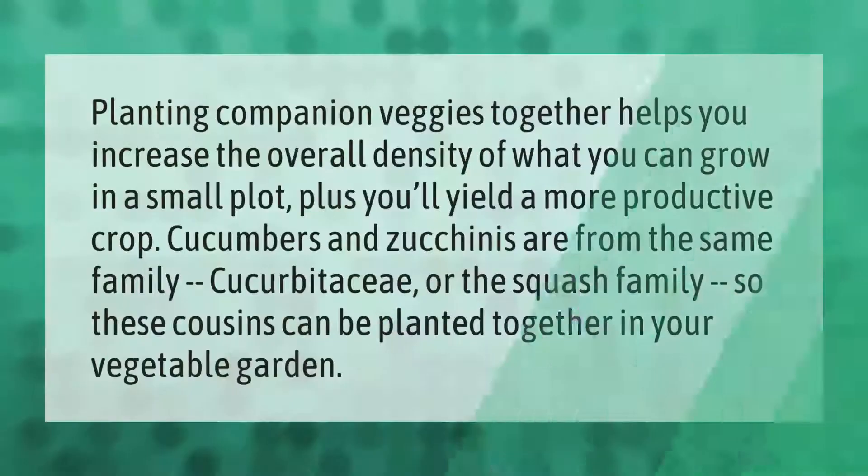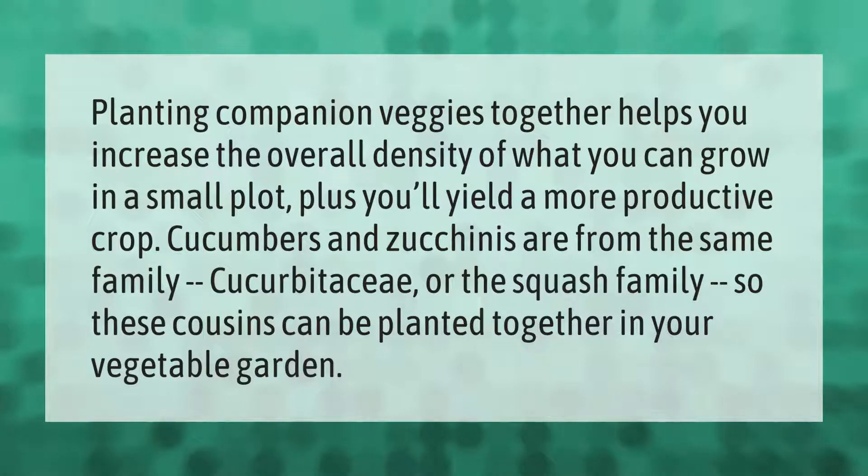Planting companion veggies together helps you increase the overall density of what you can grow in a small plot, plus you'll yield a more productive crop. Cucumbers and zucchinis are from the same family — Cucurbitaceae, or the squash family — so these cousins can be planted together in your vegetable garden.